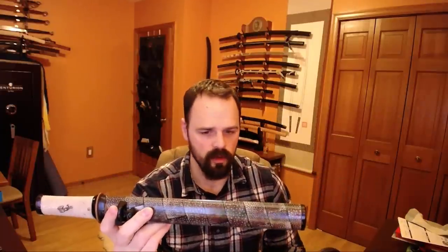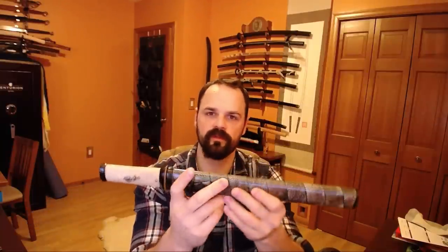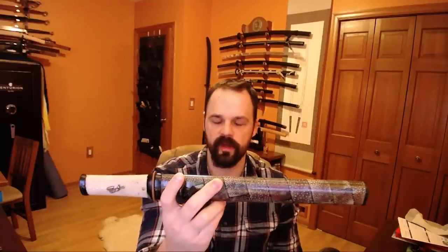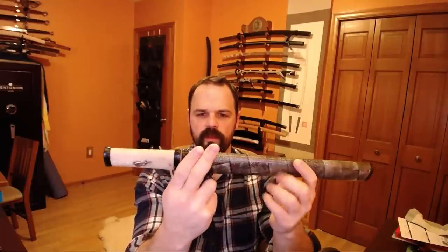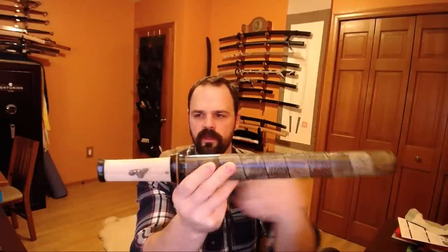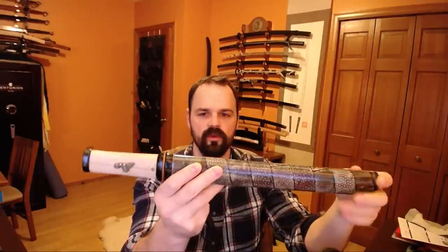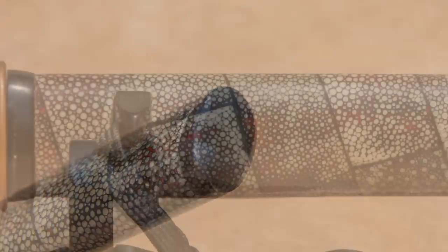I could be wrong on that or interpreting wrong, but nevertheless, that is the style of mount, so if you're looking for ideas for a project yourself, that would be the Google terminology, and I'll try to put the spelling in the description below. The things to note: you see this kind of horn fittings here - horn fuchi, kashira - and then the normal horn parts on the side, the koi guchi, kojiri, kurikata over here.